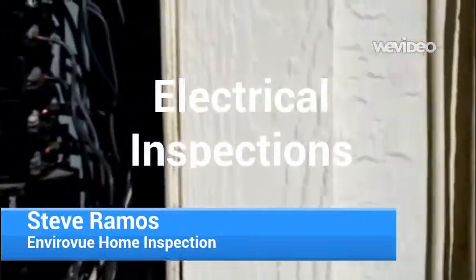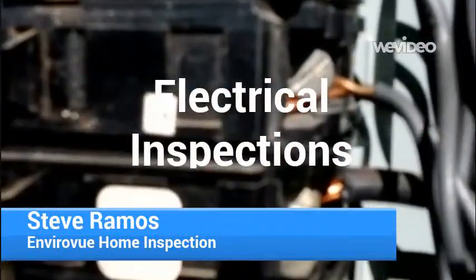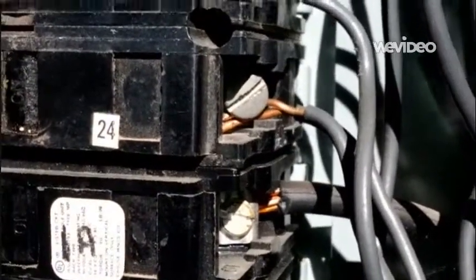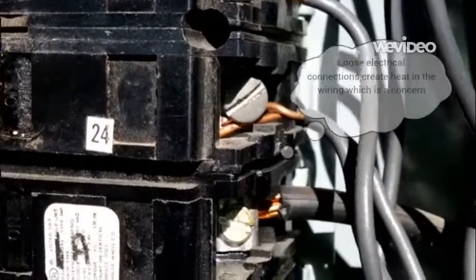More on electrical panels. One of the observations we often make is what we call two wires into one breaker, or double tabs. As you can see here, there are two copper wires on that screw. This panel was not designed to accommodate two wires, and if you look real closely, that one bottom copper wire is actually not very tight at all. It's a very poor connection.